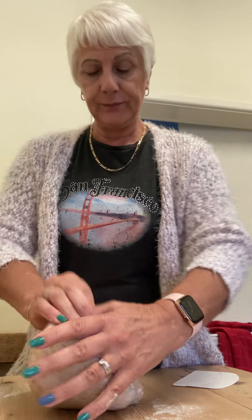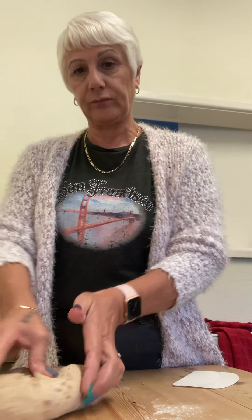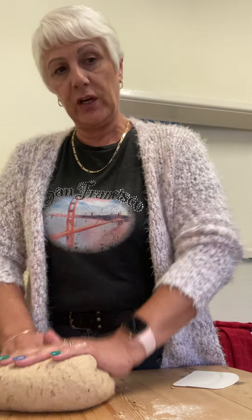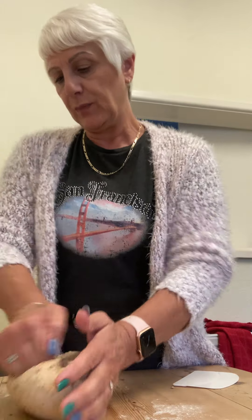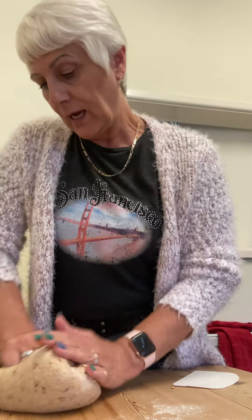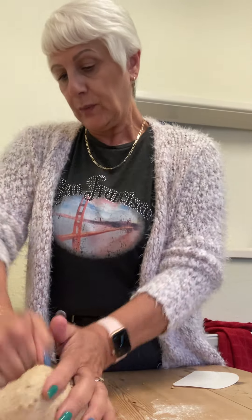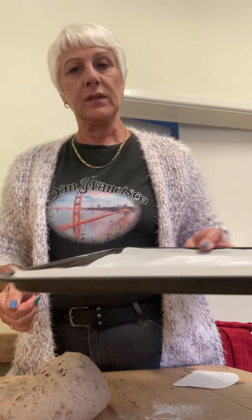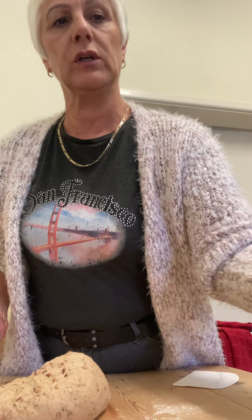I've taken it out of my bread maker, knocked it back, and now I'm kneading it again for another 5 to 10 minutes. I've prepared my trays - two trays with greaseproof paper, also sprinkled with flour.